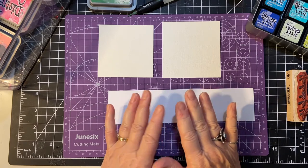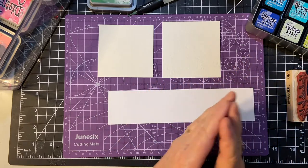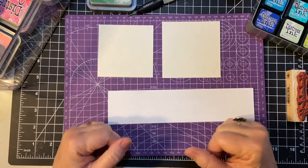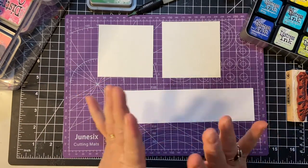In this video, I'm going back to the basics to show you my Distress Inks and my Distress Oxide Inks and show you the difference between the two. Hi, my friends. Let's get started.